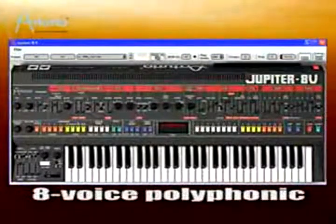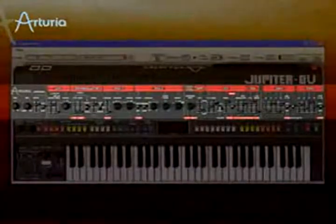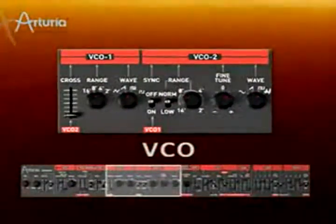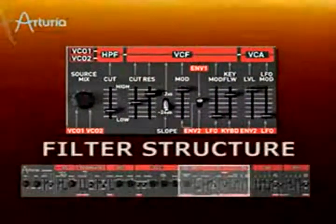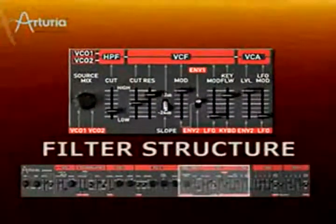As its name suggests, the Jupiter 8V is an 8-voice polyphonic software synth based on the analog circuitry of the original Jupiter 8. Each voice features two VCOs with cross modulation, sync, and pulse width modulation. The filter structure is quite unique — the Jupiter 8 offers a non-resonant high-pass filter and a resonant low-pass filter with two-pole and four-pole settings.